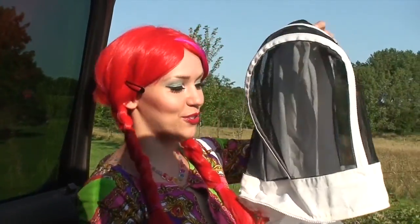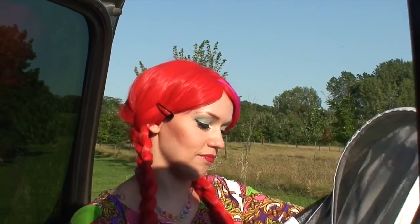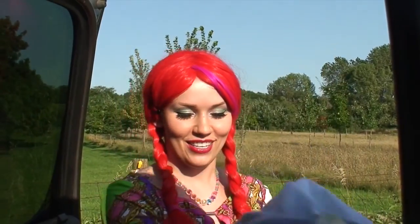This is a bee suit I'm gonna wear. Apparently not all beekeepers will wear one because they don't mind being stung, but we are gonna wear them for safety today. So this is actually a children's one — I'm gonna try fitting in this and see if it works.